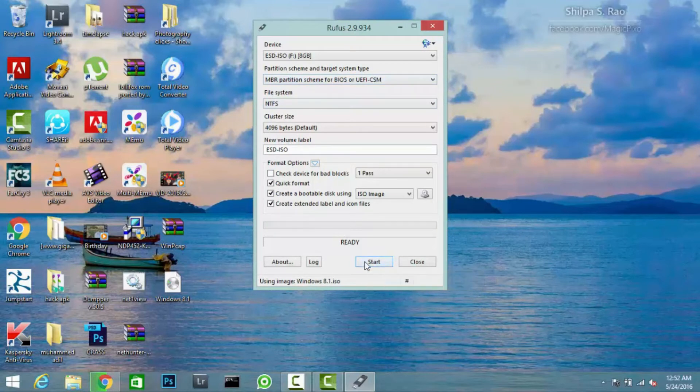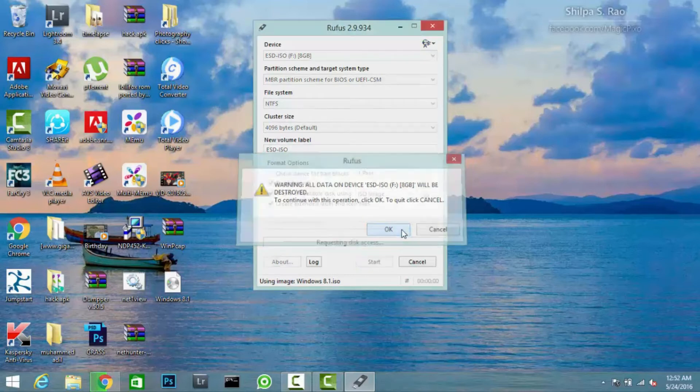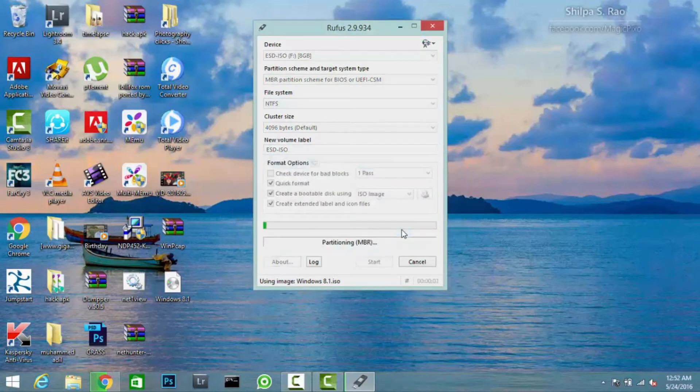It asks us to format the device. So if you have any important data on the device, just take a backup of it before flashing it.